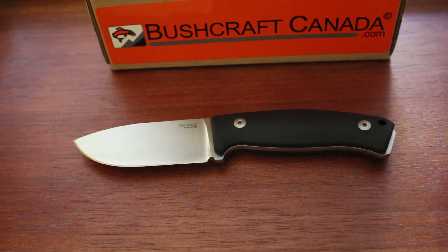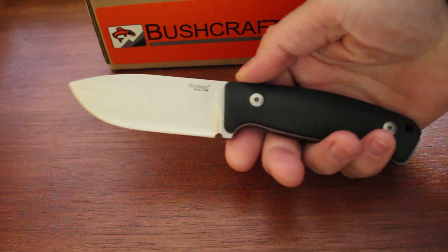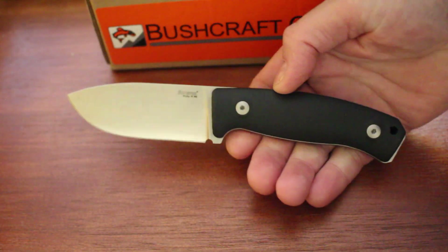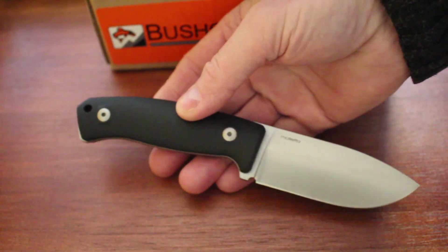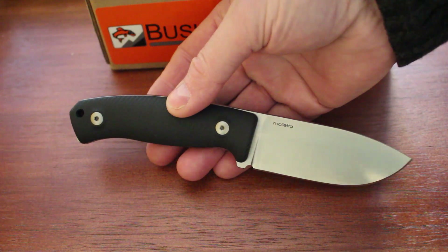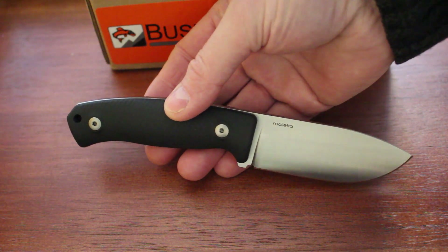Hello, Paul Ormson from bushcraftcanada.com. Got a really nice little knife to show you today. This is brand new from Lionsteel, and this is the M2M. These have just come out. There's a Santo Wood version, which I'll show you in a minute, and this is the Black G10. It's an upgrade of their M2 knife, which has been around for a long time.